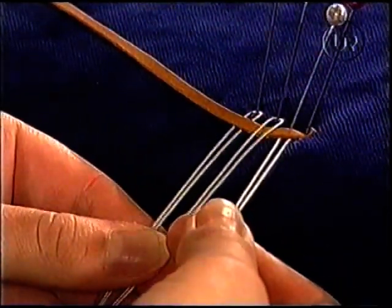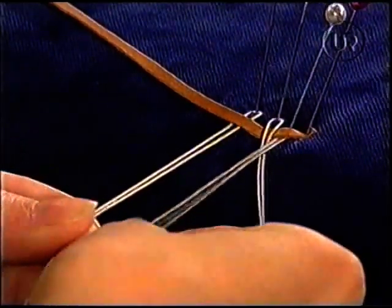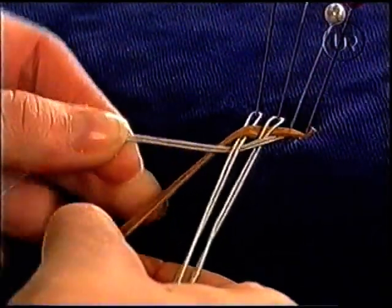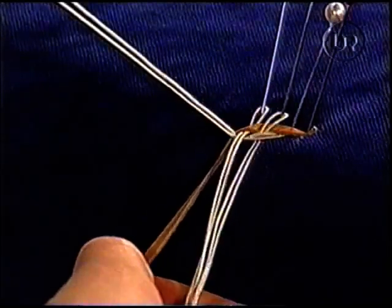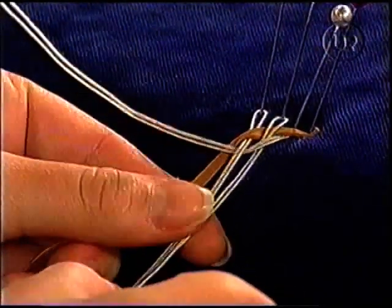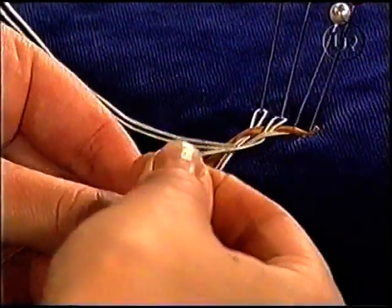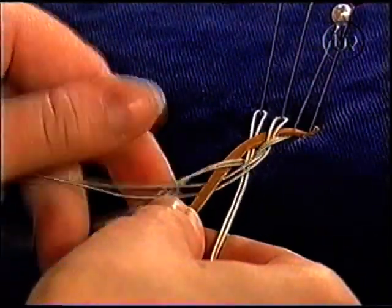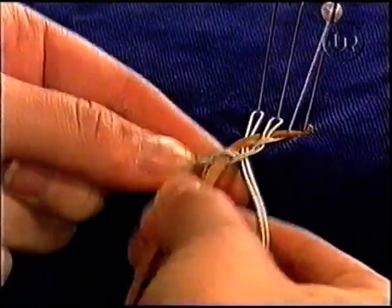Börja från höger igen. Och hela tiden parallella trådar. Under. Och inte glömma den sista. Det är rätt. Så. Sen ser du nu att när du har flätat lite grann att skinnremsan bildar ett mönster i sig under flätningen. Och under. Över den sista så.